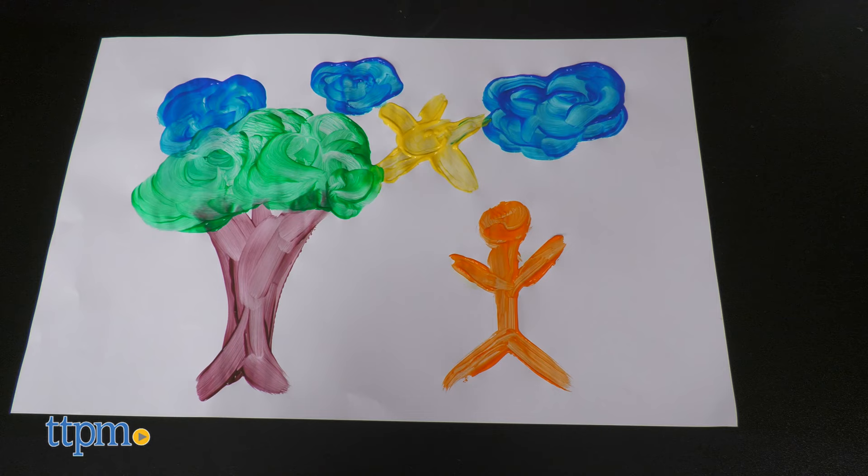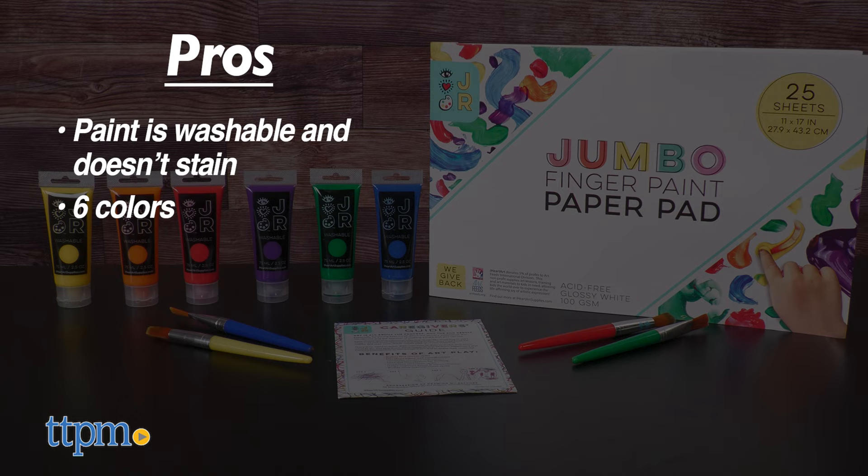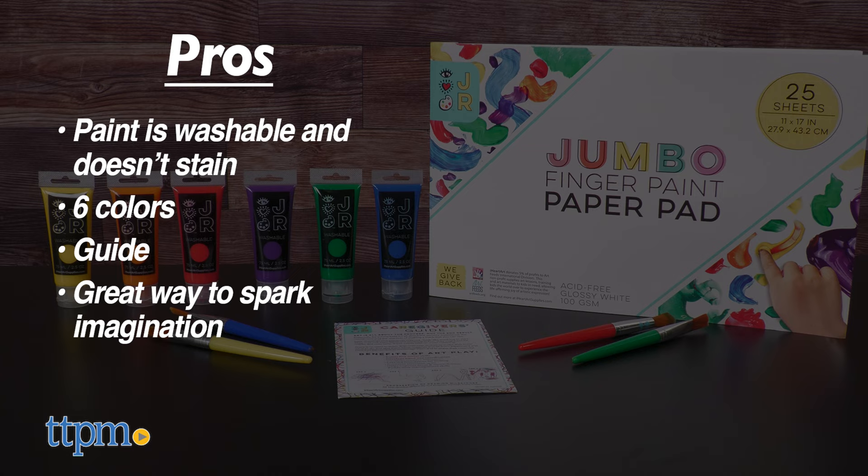The paint is washable and doesn't stain, 6 colors are included, a guide is also included, and it's a great way to spark imagination.